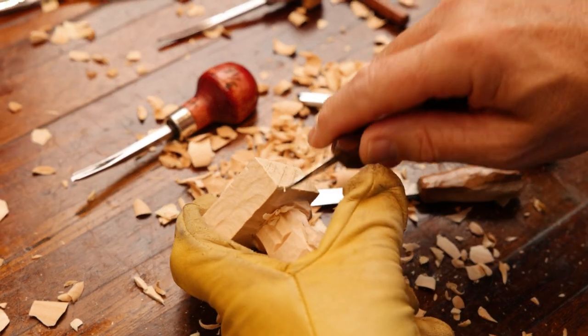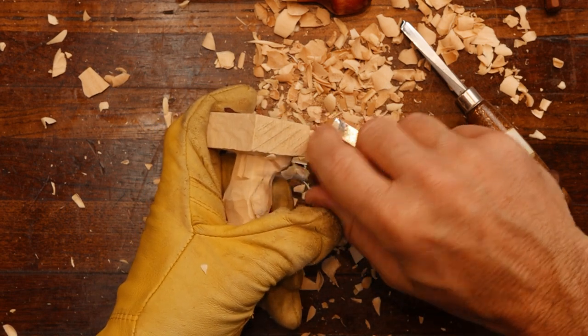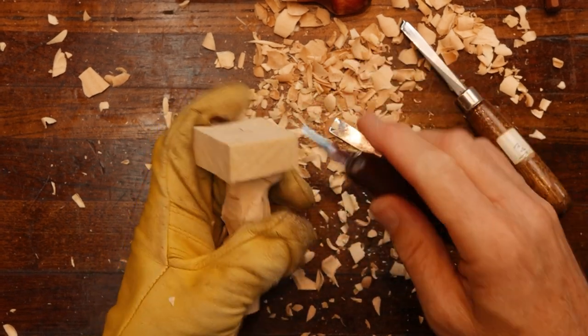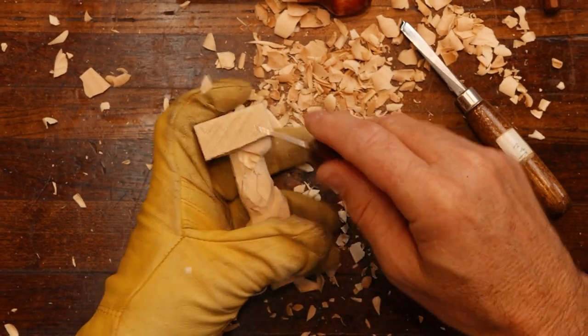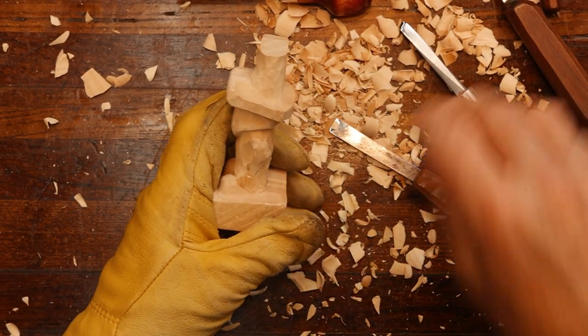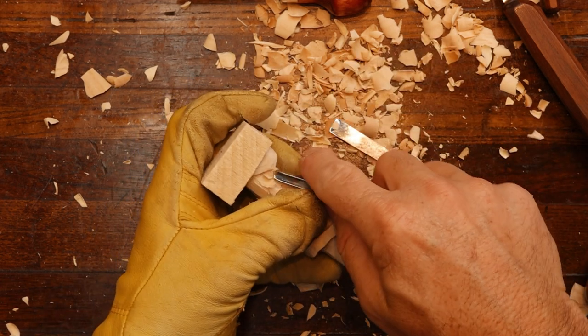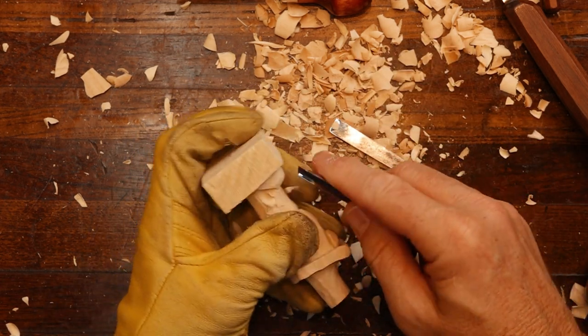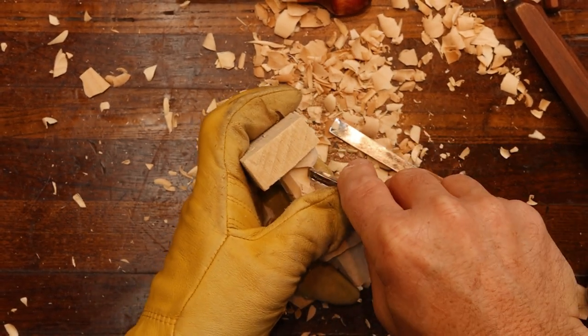This is a rough out that I use for my hillbilly chess sets, and he's also on the website if you're interested in him. His name is Clumsy. I have so many rough outs I forget their names sometimes, but anyway, it's Clumsy. Taking our V-tool here.